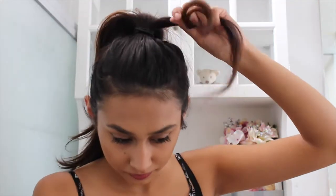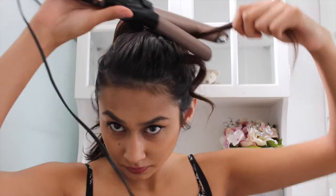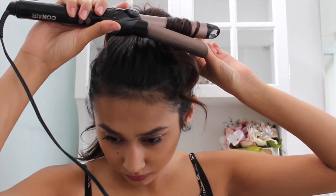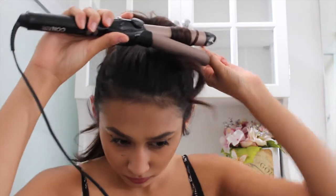Again we're just going to be grabbing another one-inch section, using the curling iron as a wand and not really using the clamp. Keep it there for a couple seconds. I'm going to speed up the clip now so you guys don't have to wait and watch me curl my whole head of hair.